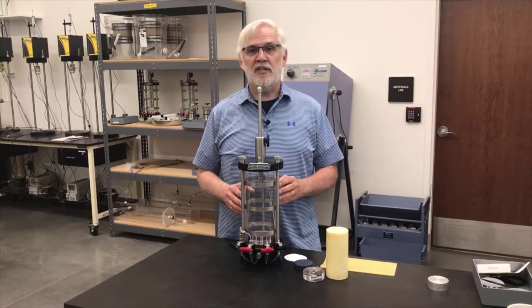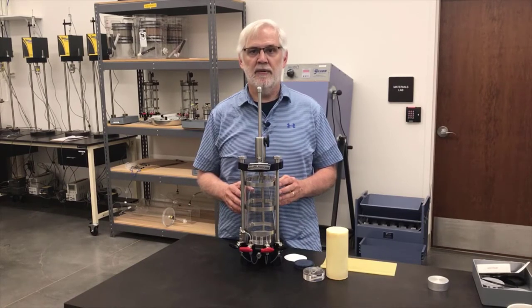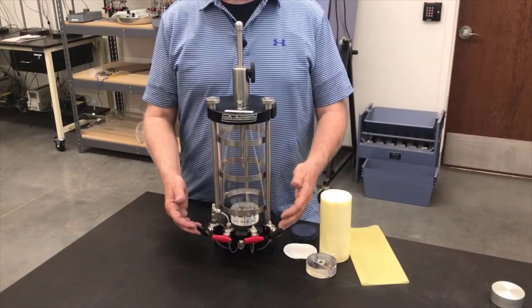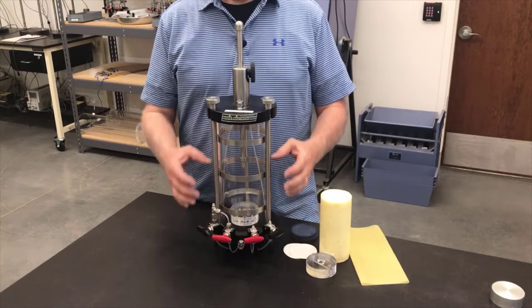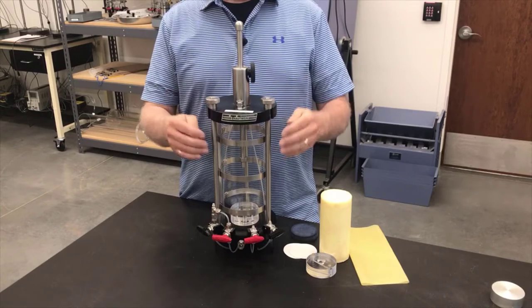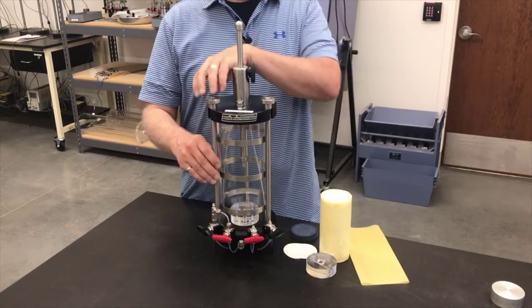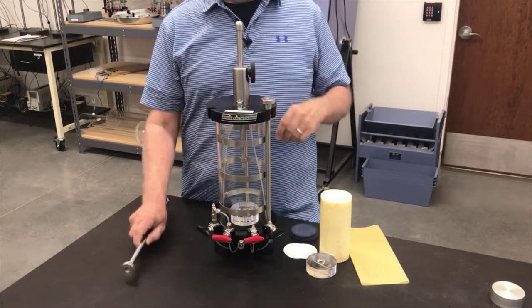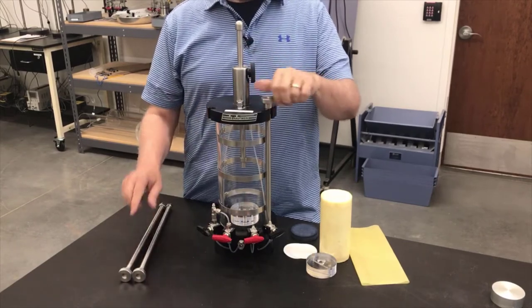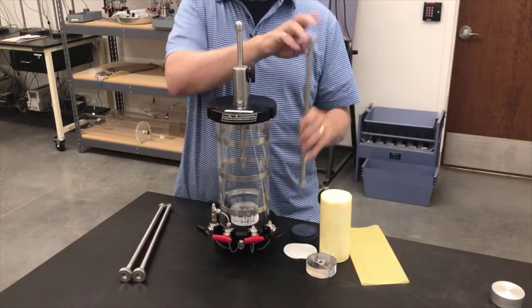Before I assemble the triaxial cell with the real specimen in it, I want to do a quick overview of all the parts of the cell and how it goes together. The main parts of the cell are the base, the cylindrical side walls, and the top. These three rods connect the top to the base and hold the cell together. If I take these apart, we can take a closer look at the parts of the cell.